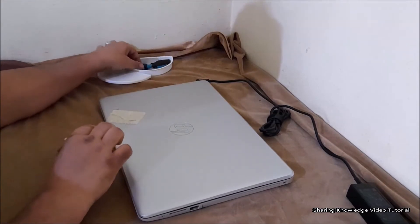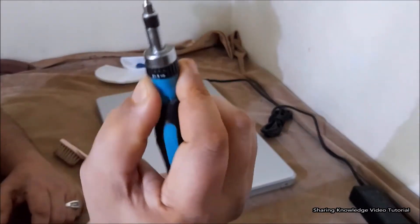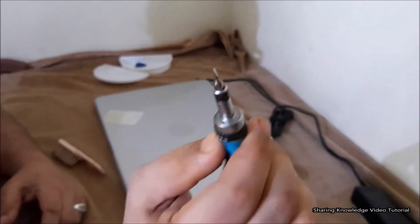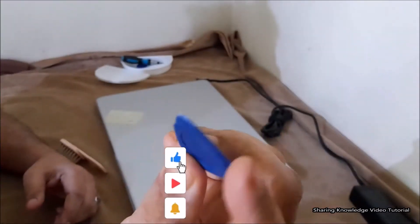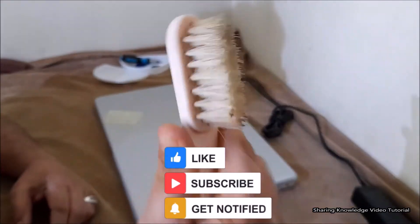You will need the following tools to complete the removal and replacement procedures: a flat bladed screwdriver, a body panel removal blade — use a plastic blade, because if you use a metal blade the laptop body panel will be damaged — and a dust cleaning brush.